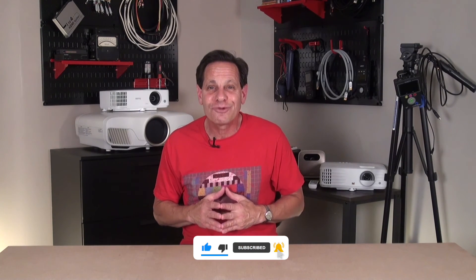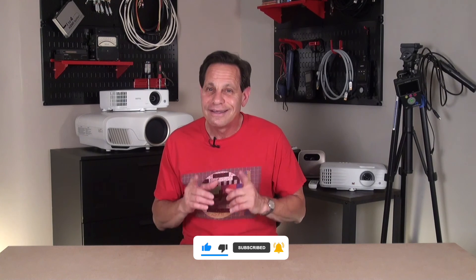Thanks for watching, and as always click the thumbs up button if you liked what you saw, and don't forget to subscribe and sign up for alerts for our future videos. See you next time.